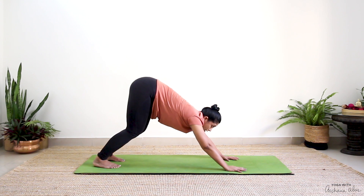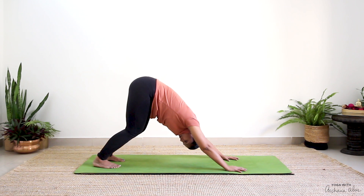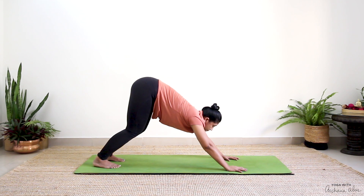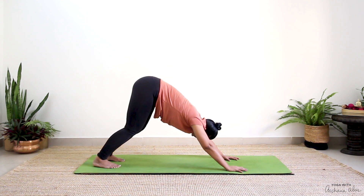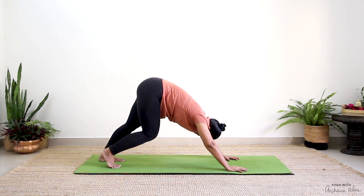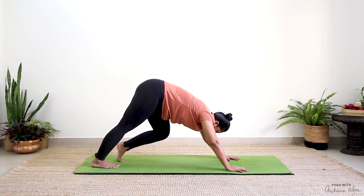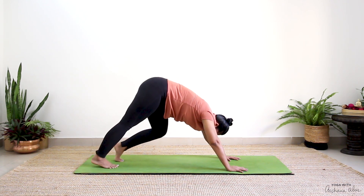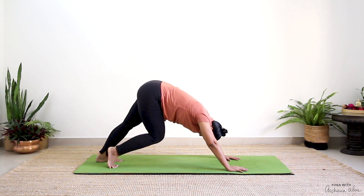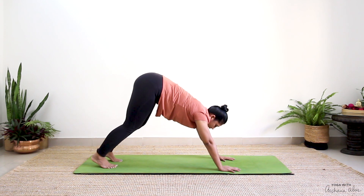Inhale, gaze forward. Now notice if your palms are slipping — press the tips of your fingers into the mat. Turn and look from under your right arm. Again, gaze forward. Turn and look from under your left arm. Just bend one knee, straighten, bend the other knee. You're bending your right, straightening your left — about five times. Try to bring your heel to touch towards the mat. If you're slipping, adjust.